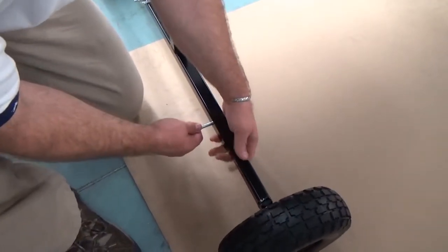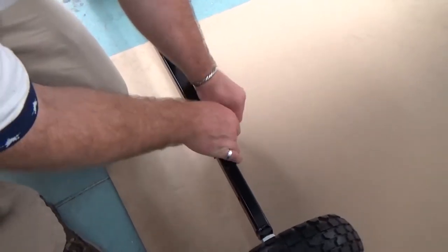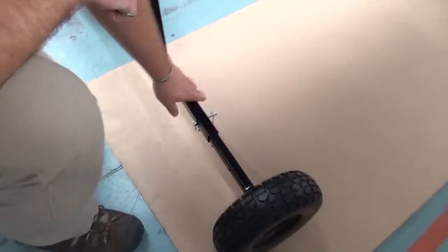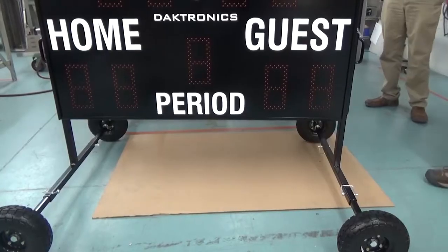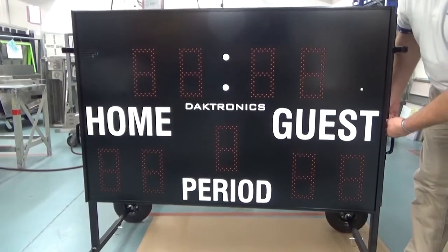Before proceeding, note that you should not raise the scoreboard in high winds or transport the display in the raised position. These actions increase the likelihood of the display tipping over and causing injury or damage to the display.